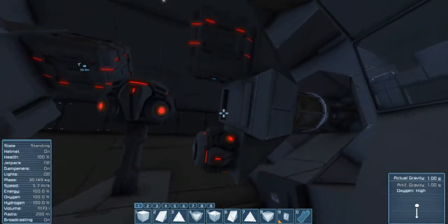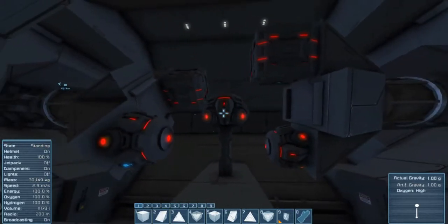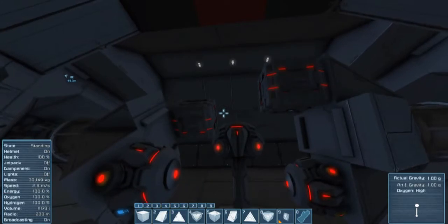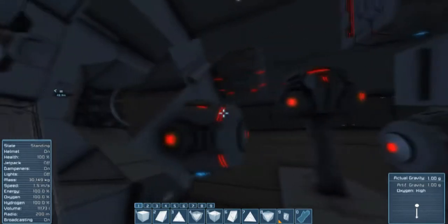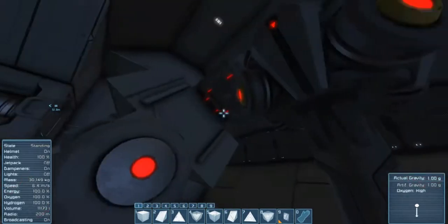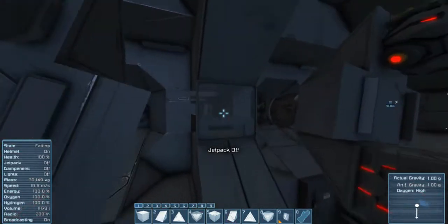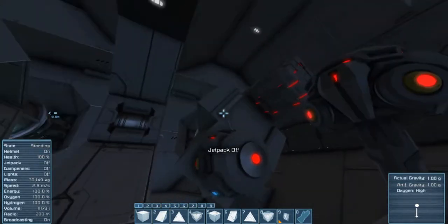Most gravity drives I've built and seen are just stationary — they look kind of like how a rail gun would be on a stationary place like a space station. But I wanted this one to be a little different and be able to control more finely how fast the ship will accelerate and decelerate. The first thing you have to have is a spot where you can neutralize all gravity in the gravity drive shafts.